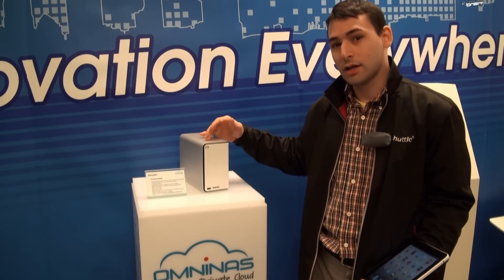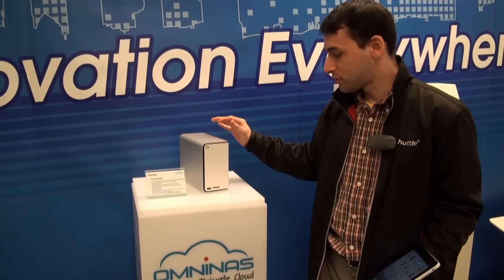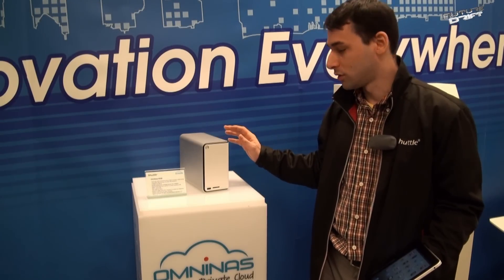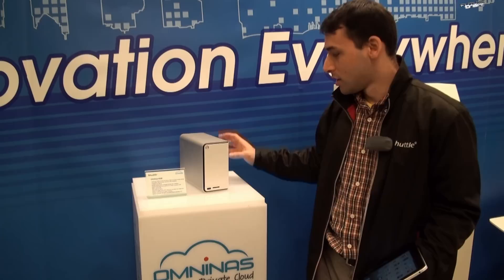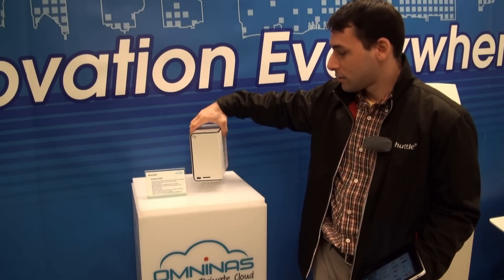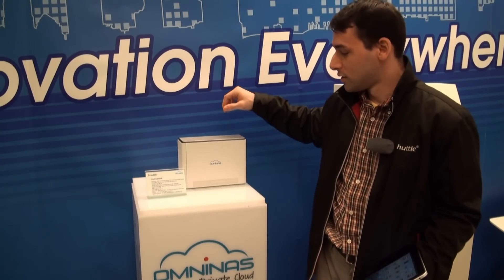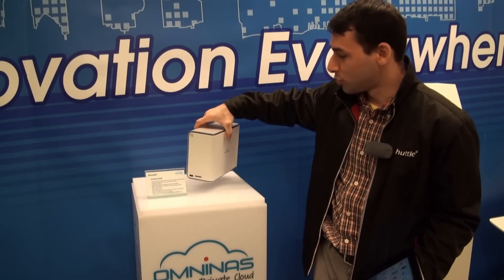Here we have the new Shuttle product, the KD-20 2-bay NAS. This is the first NAS from Shuttle, and we will have more coming soon. We call it the Omni NAS — that is our branding for NAS products from Shuttle.